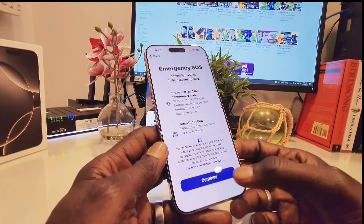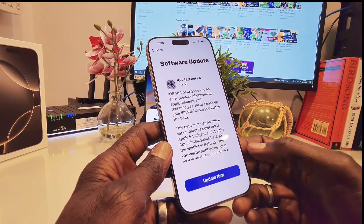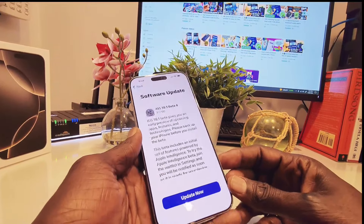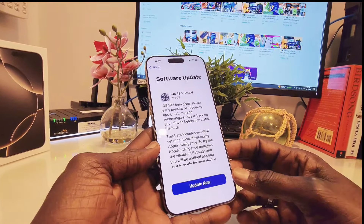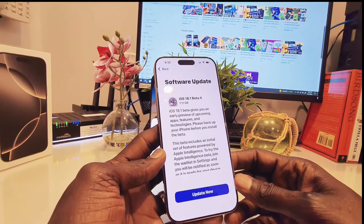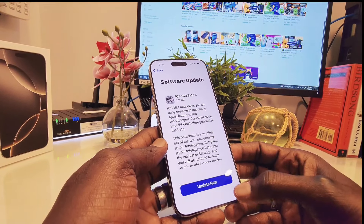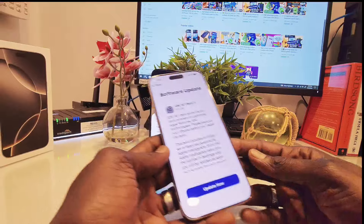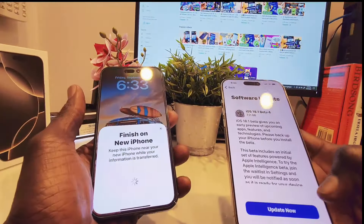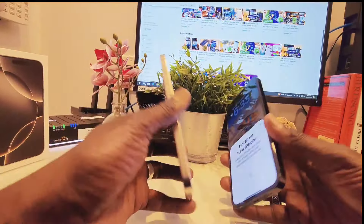And then it says update now — it's better for the device. I think I have to continue with the beta program. This will show iOS 18.1 beta. Right now it's asking me to install the beta program because I have it on my previous phone. So I have no choice, but I'll show you what it looks like.